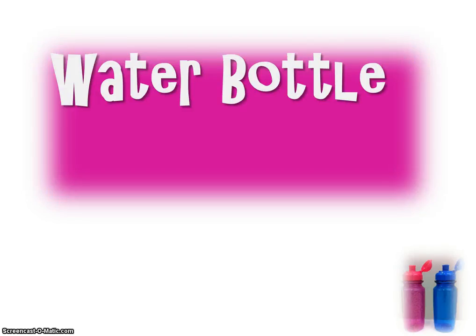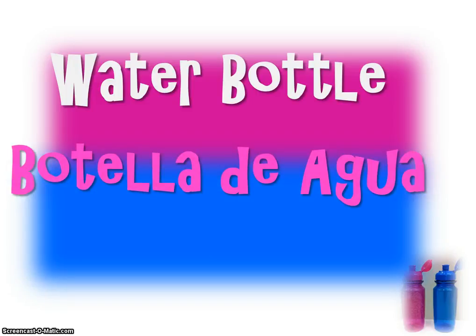Now the way you pronounce water bottle: botella de agua. Repeat please, botella de agua. Now quickly, botella de agua. Two L's are like a Y sound. Botella de agua.